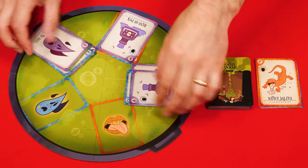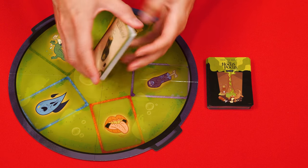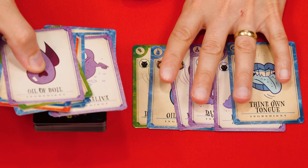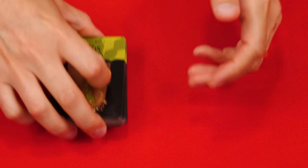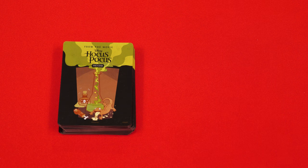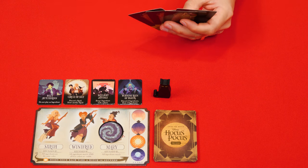With the round over, gather together all of the ingredients currently in the cauldron as well as any in the discard pile. Look through all these cards and find any with a Binx or spell symbol on them and separate them out — these you shuffle back into the ingredient deck to create a new ingredient deck for the next round. All other used cards without a Binx or spell symbol are returned to the box and will not be used for the rest of the game. Also, if anyone has Binx in front of them they return him to the center of the table and take their cards back into their hand. A new round begins with the player to the left of the one who last took a turn.